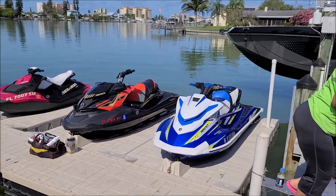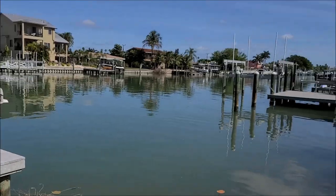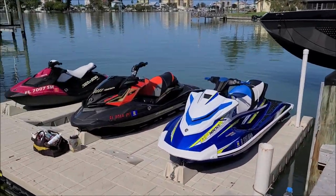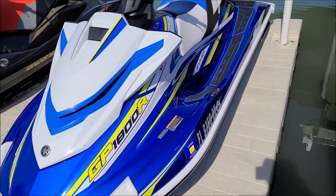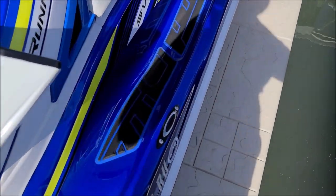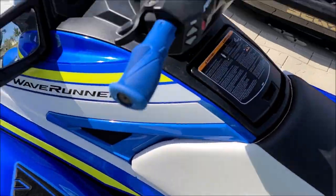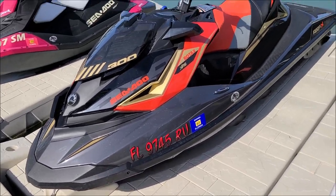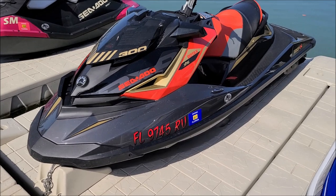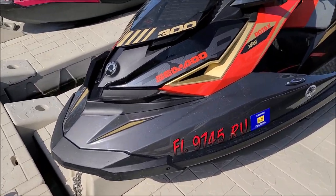We just got to our location for detailing today — beautiful house on the water in Madeira Beach. We've got three skis we're going to clean up, polish, and coat. There's a 2019 Yamaha GP 1800R. Every Yamaha I've seen recently has these bubbles all over it — their engines are good but their hulls have flaws, just like Sea-Doos. No manufacturer is perfect.